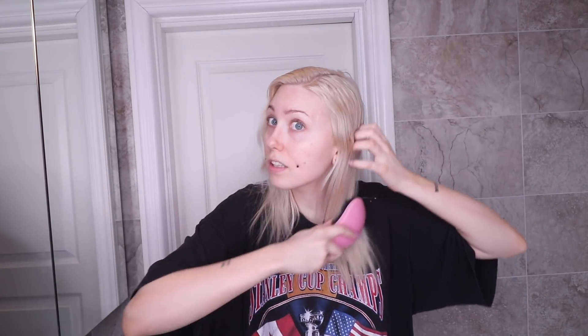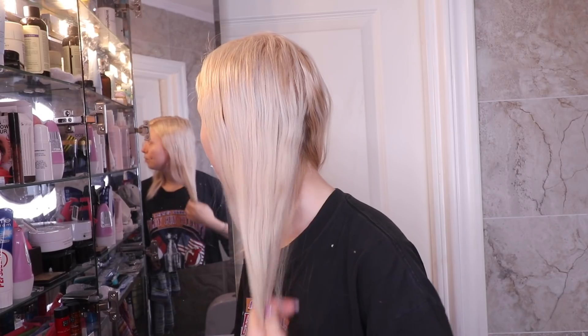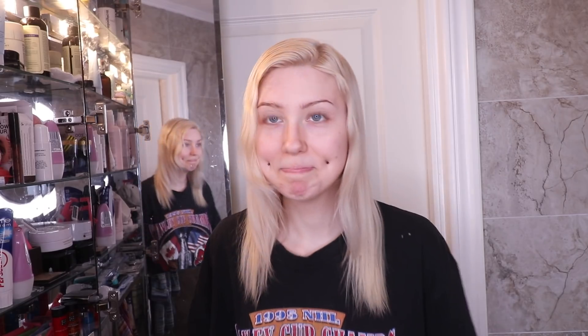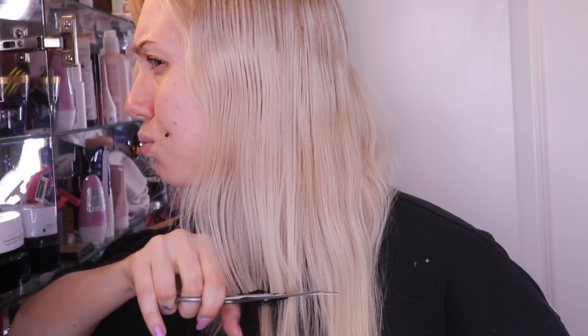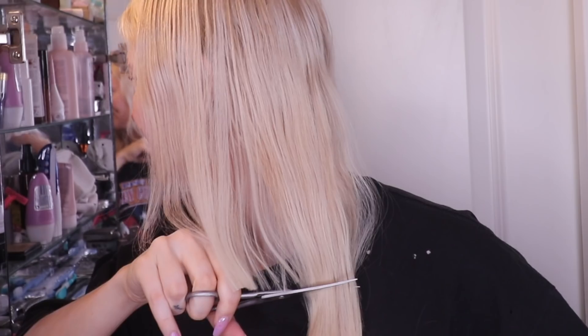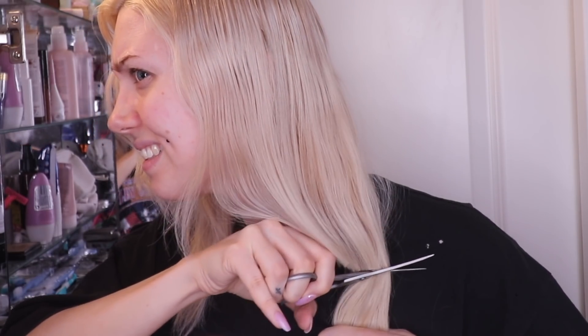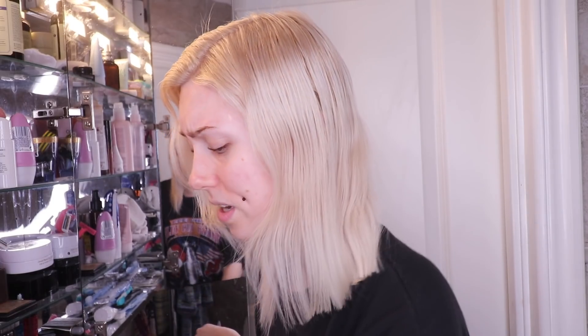Okay, enough of that — let's cut the hair. I think I'm going to cut it here and just chop it off because split ends are a huge problem for me and I've really been growing this out for so long. I really didn't want to have short hair again. I'm just gonna leave it like that.